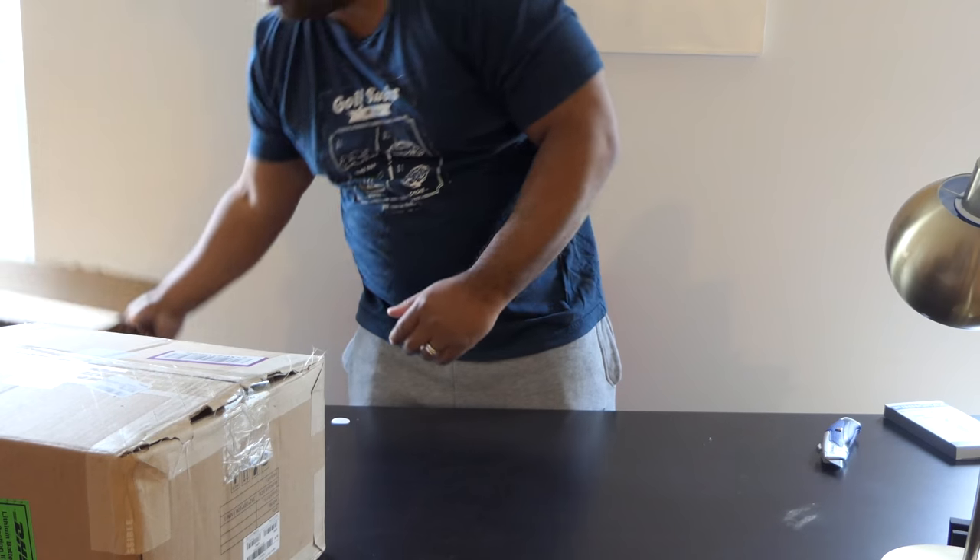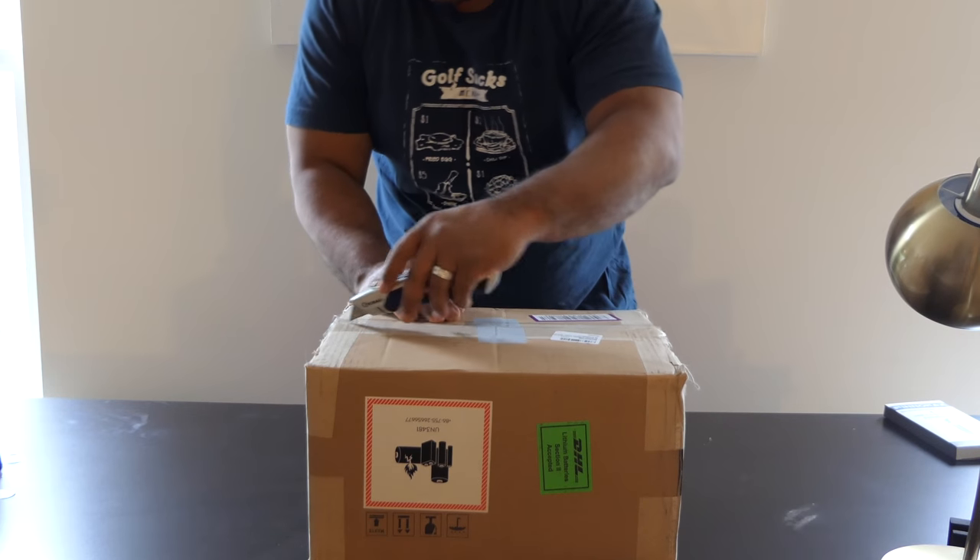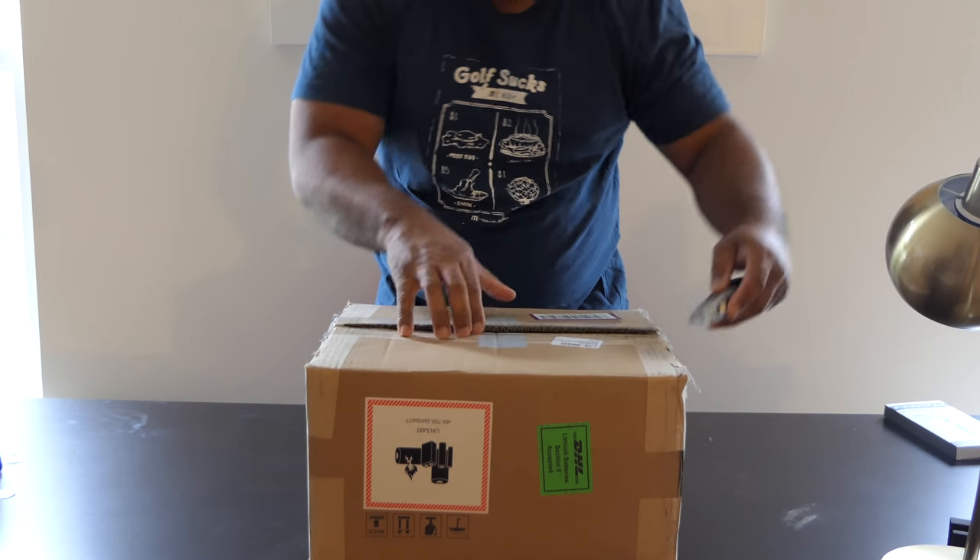I'll put that here, then we have a smaller box.